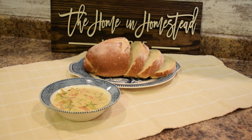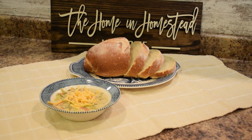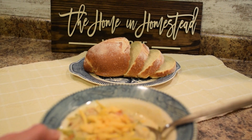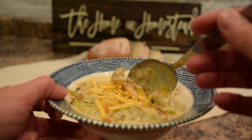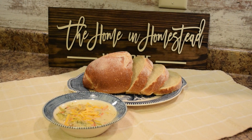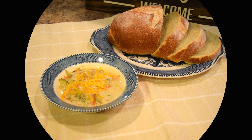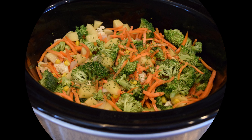Here we have our cheddar vegetable chowder, served with some rustic Italian bread. You can garnish on top with more shredded cheddar cheese — it's a nice creamy and hearty vegetable chowder with big pieces of vegetable. This is a really delicious thick and creamy soup that you can prepare easily in the crock pot or slow cooker. It would be wonderful during the cool months or any time you need to use up some vegetables from the refrigerator or garden.